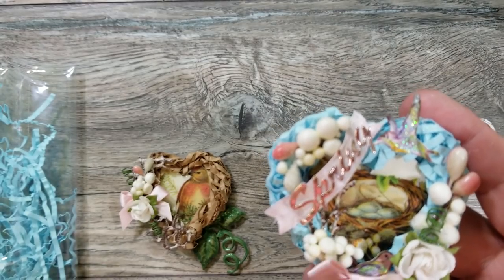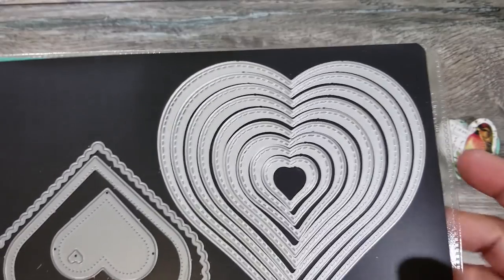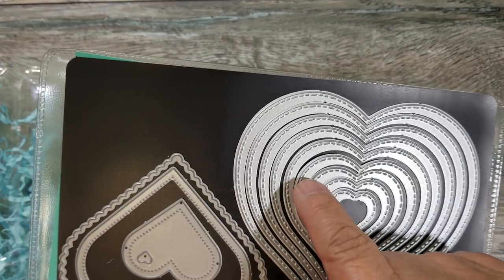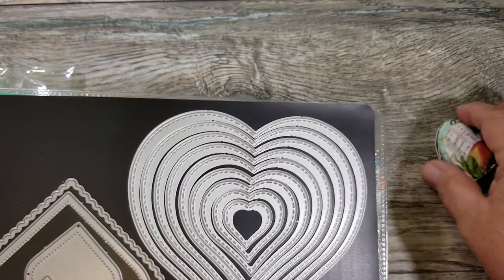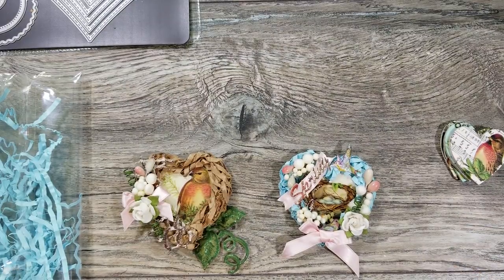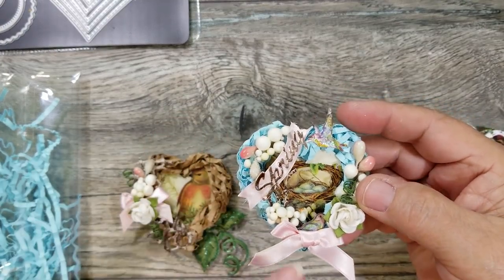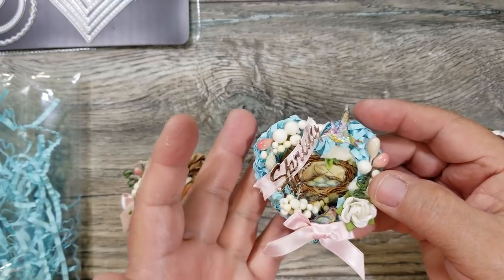I wanted it to look shiny on top like epoxy. Then I used one of my stitch heart dies — I used this one right here. I took my heart and wanted one that was a little bit bigger, so this was my guide as to what size to use. I cut out two hearts and glued them together so they would be nice and strong. Then I glued the wooden heart to the center of that die cut using Beacon 3-in-1 adhesive.